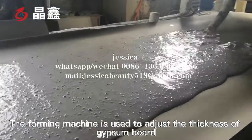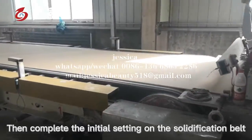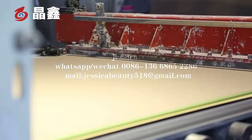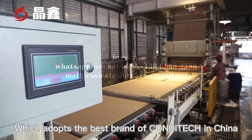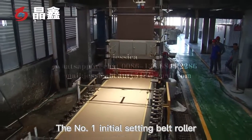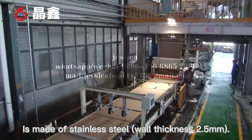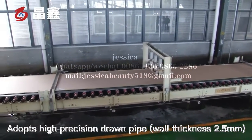The material enters the foaming machine, which is used to adjust the thickness of the gypsum board. Then it completes the initial setting on the solidification belt. The initial setting belt is a whole belt, which adopts the best standard available in China. The No.1 initial setting belt roller is made of stainless steel with thickness 2.5mm. No.2 initial setting belt roller adopts high precision drum pipe, also with thickness 2.5mm.